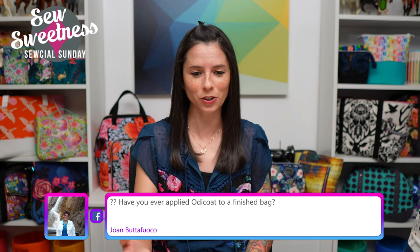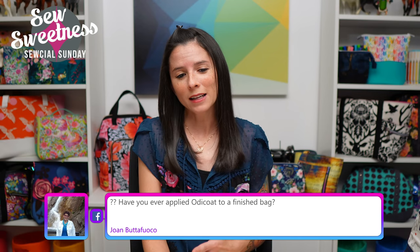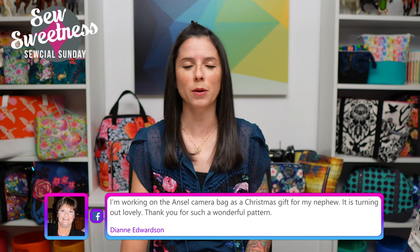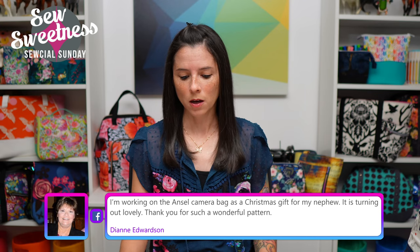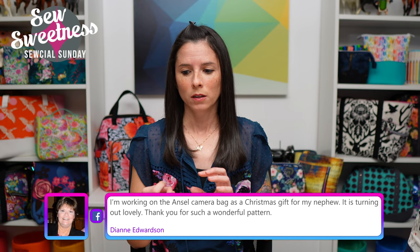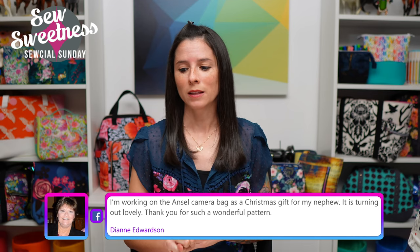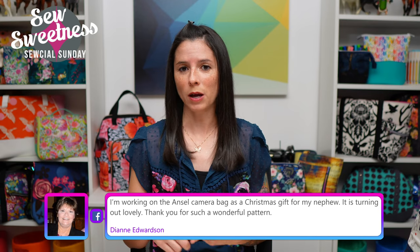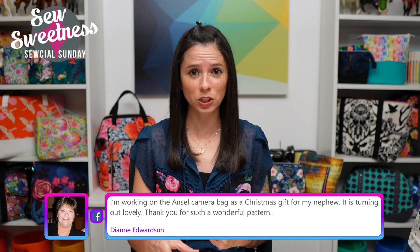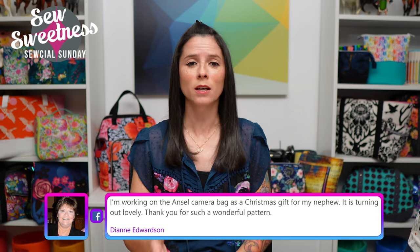Joan asks about applying Odif Coat to a finished bag. I haven't personally tried it — I'd be hesitant because when I've applied it in the past, after it dried the fabric crinkled and looked wavy. That's why it's best to apply it when pieces are flat, and I recommend cutting fabric slightly larger to account for shrinkage. If you have applied it to a completed bag, let us know in the comments — Danny will look out for those responses.